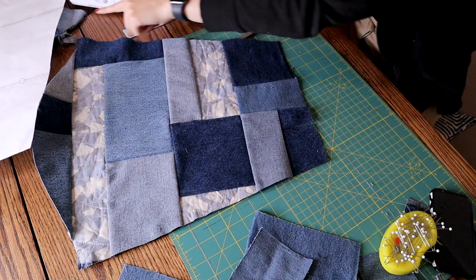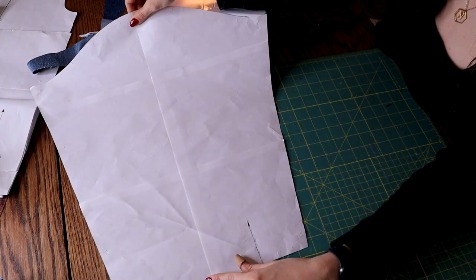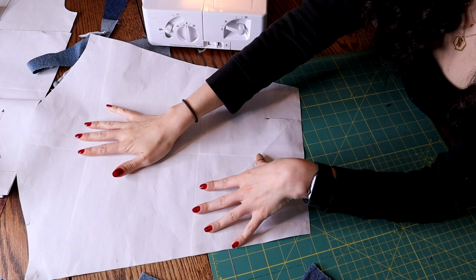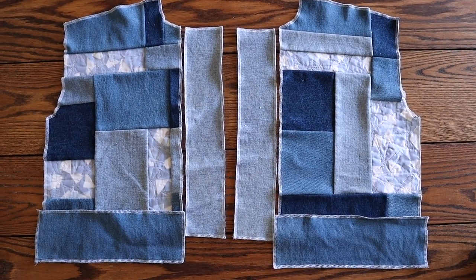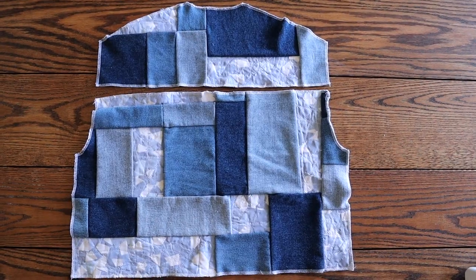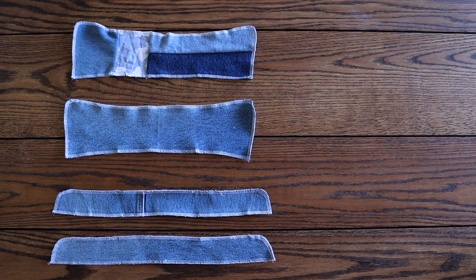To finish each pattern piece I serged off the edges. Remember when cutting anything out to mirror your pattern pieces so you won't end up with two of the same pieces. I repeated the same process for every single piece of this jacket. Once done, I ended up with two front panels, two plackets, two front hem pieces, two sleeves, two cuffs, one back piece, one back yoke, a back hem piece, two collar pieces, and two collar stand pieces.